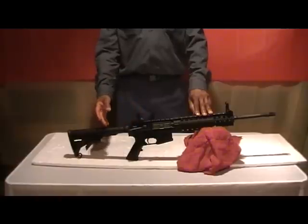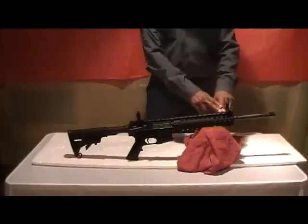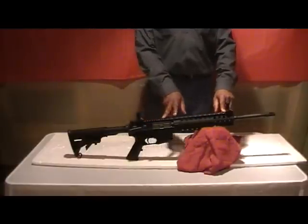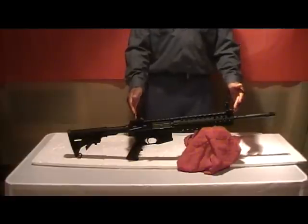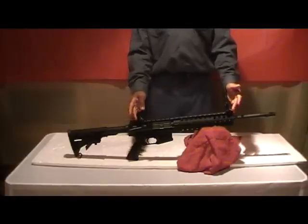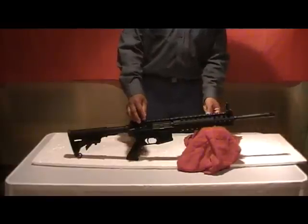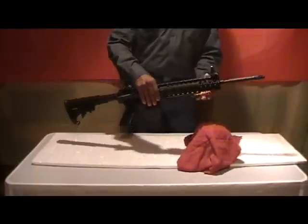Of course, it is tactical, as you can see. It comes with the flat top — the entire thing is Picatinny rail, almost the entire length, I would say almost half the length of the rifle itself is Picatinny on the top. The forend has Picatinny on the top, bottom, and both sides.